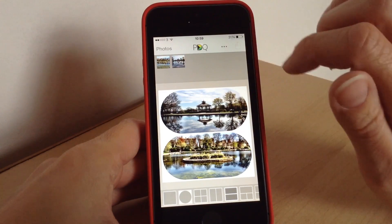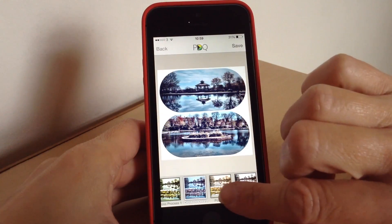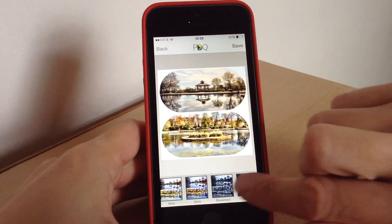When it is all ready you just press the share button and it will ask you if you want to add any more filters. You can add filters, which I think looks pretty cool. There are quite a few filters there that you can look at.